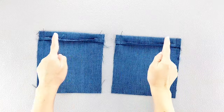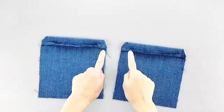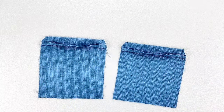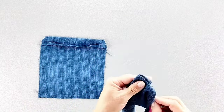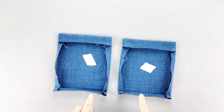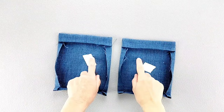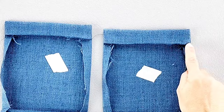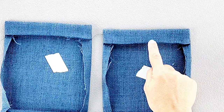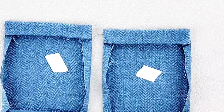Now I'm going to trim my top sewn corners and turn the top flaps right side out, poking out the corners. Then fold and press the remaining side and bottom edges to the wrong side by half of an inch. We'll take both pockets back to the sewing machine and edge stitch the bottom of the main top pocket flap edge, stitching close to the folded edge from one side to the other for both pockets.